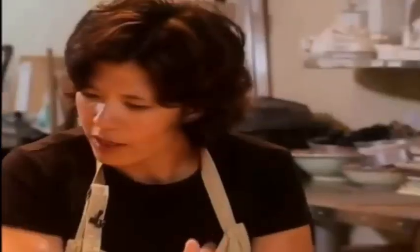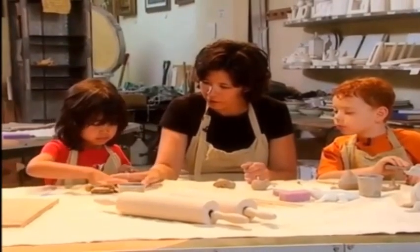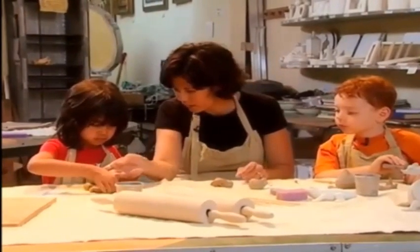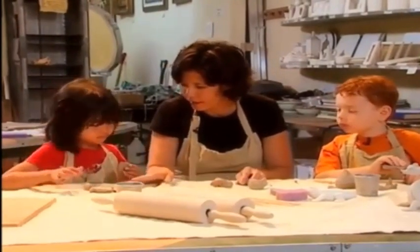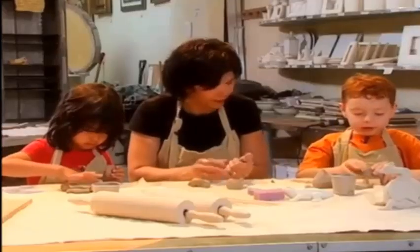How's Maya doing? How are you doing, Maya? It looks good. She's making a butterfly. So we're doing the wings here. Here's the body. And what's that? That's the head. And what else? That looks good. It looks a lot like a butterfly. It does, doesn't it?